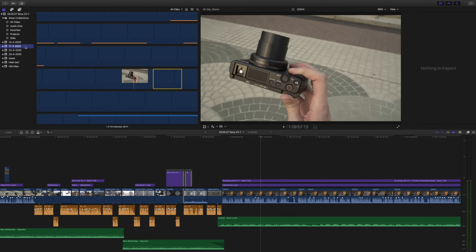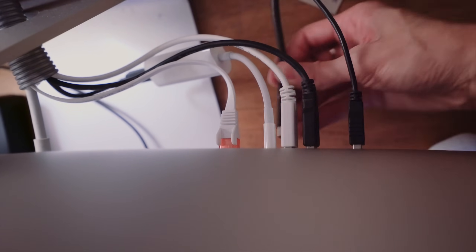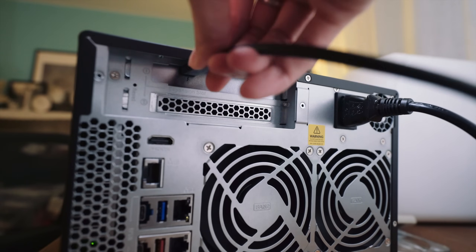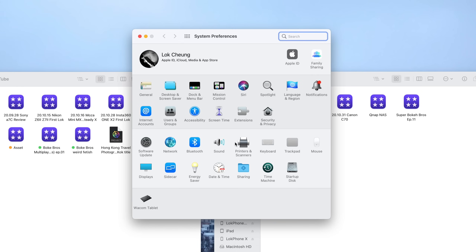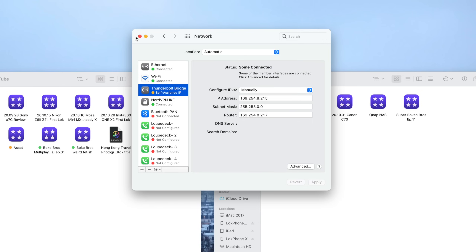But this QNAP has 10 gigabit Ethernet — theoretically 10 times faster. It actually works if you edit directly from it. The problem is my iMac only has 1 gigabit Ethernet, but remember this NAS also has Thunderbolt. It's not like an external hard disk — when you plug in Thunderbolt it adds as a network connection, basically using the Thunderbolt cable as a very fast Ethernet cable.